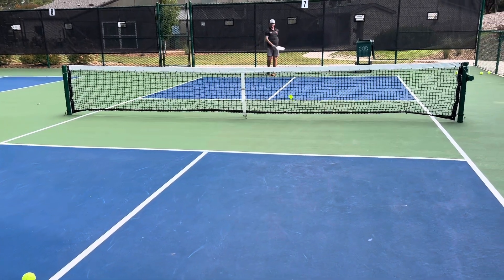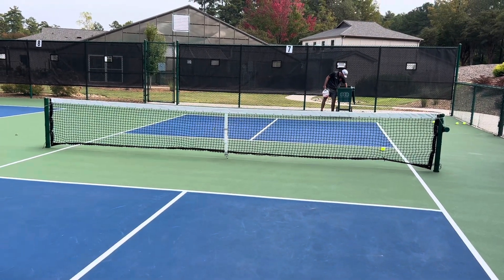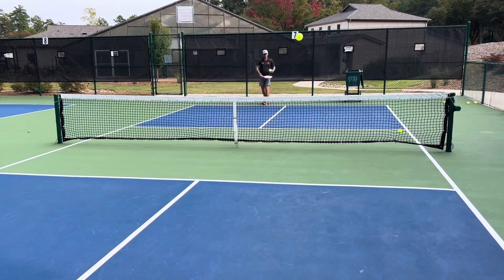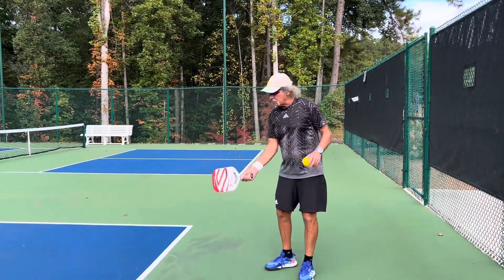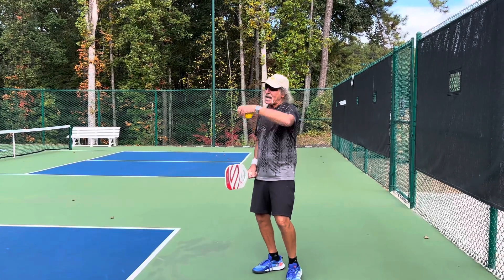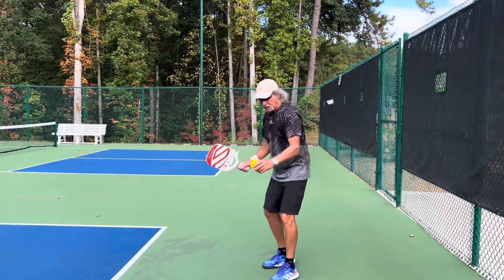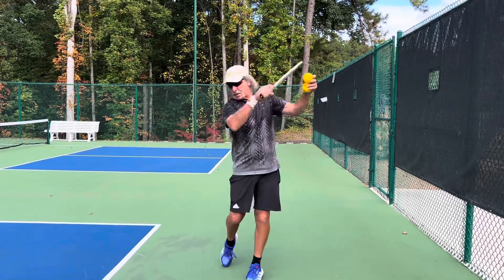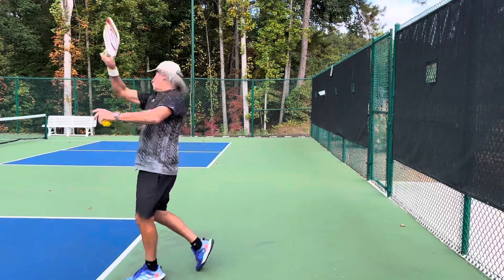Aim higher. You're getting a lot of top, which is great, but you've got to aim higher. It's diving into the court, which is great, but aim higher. Perfect depth. Very good athlete — you've got amazing paddle head speed, so now we're getting a lot more topspin. Being aware of that, you've got to aim higher or else it dips into the court too shallow.